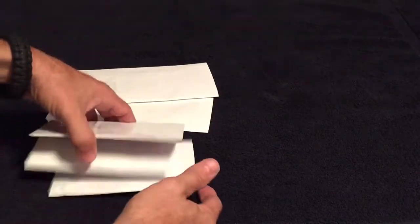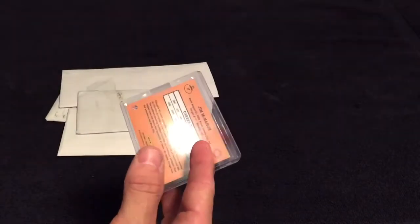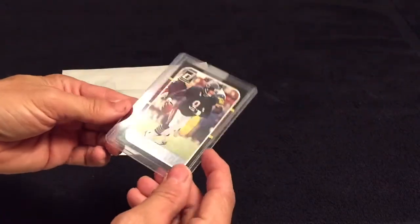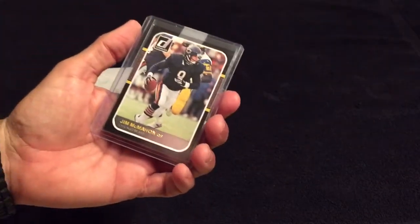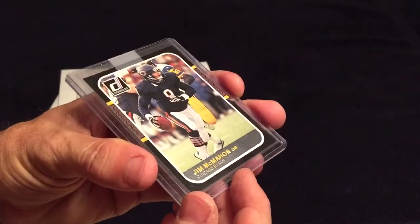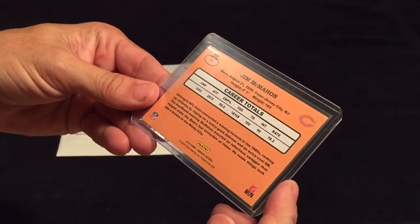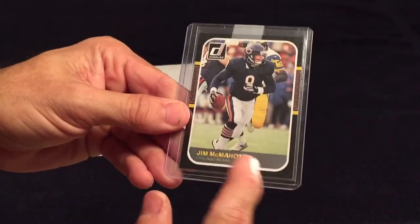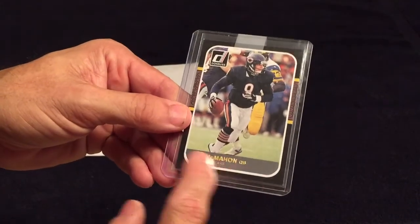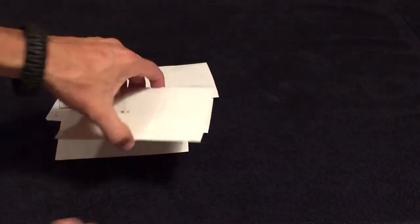We'll go from the smaller size and save the bigger envelopes for last. I have no idea what's in any of them. First up is a Donruss with a nice shiny silver and gold lettering. These are not numbered — you can't always tell by looking on eBay if some don't have the shininess. But of course it's my guy, so happy to have it.